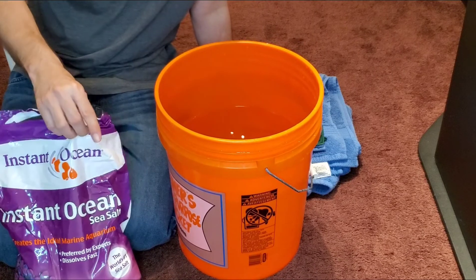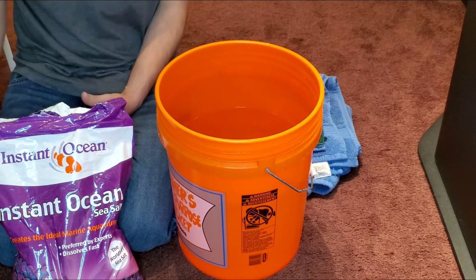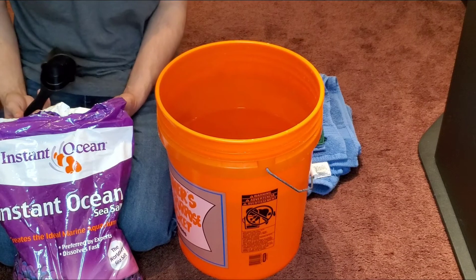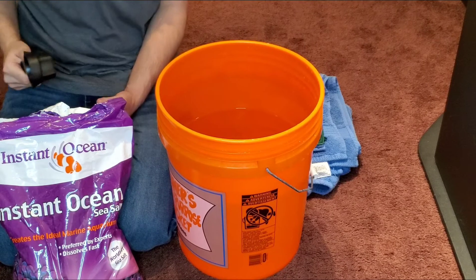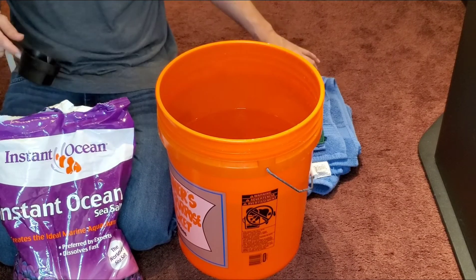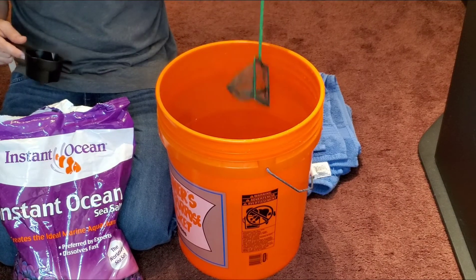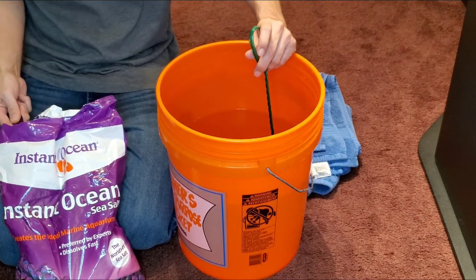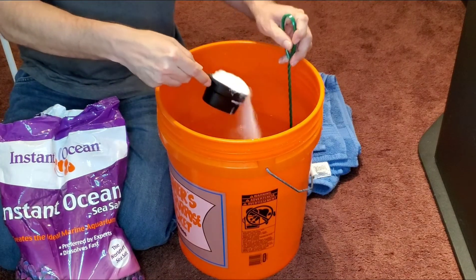With our Instant Ocean salt, the instructions say we need to add a half cup for every gallon of water. So we need to add three half-cup measures. While we do that we're going to continue to stir — I'm using the net that came with my kit, and I'm making sure my salt measurements are totally flat and level.